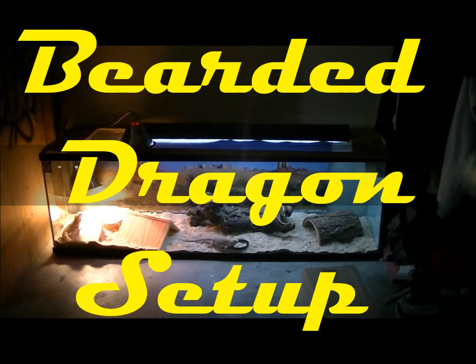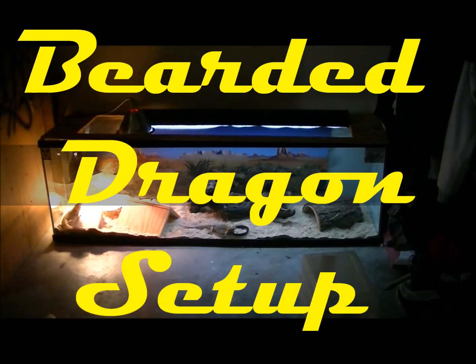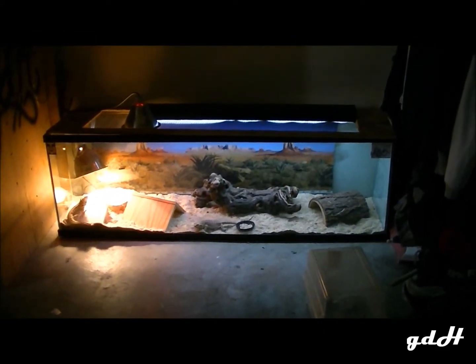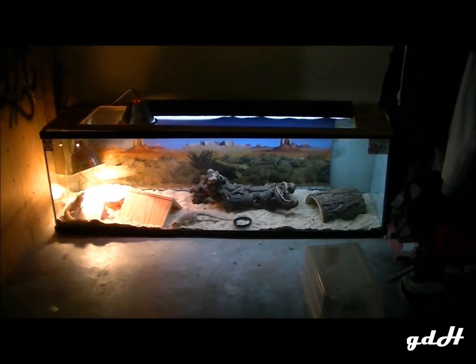Hey guys, Anthony again with Granddaddy Herbs. Got a pretty cool video for you guys today — going to show you the three bearded dragons and their enclosure.